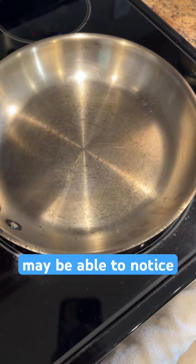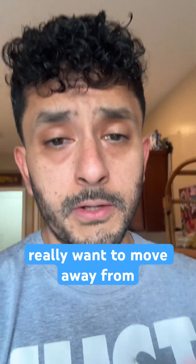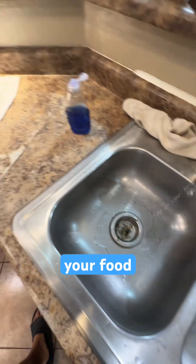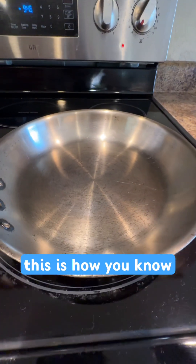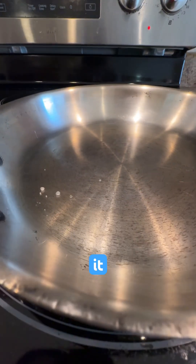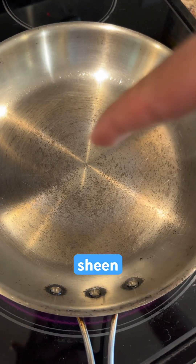As the pan gets hotter, you may notice a blue sheen — that is what you're looking for. I'm using stainless steel. We really want to move away from Teflon; it has highly reactive chemicals, and even just one scratch releases them into your food. Here's how you know your pan is nice and hot: look what happens to water — it is not making contact with the pan. This is because we have created a super hot barrier.